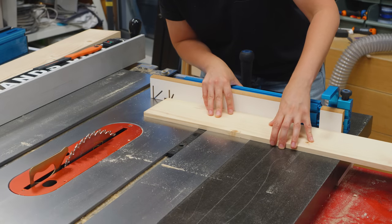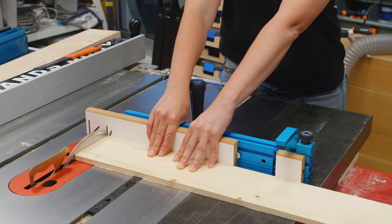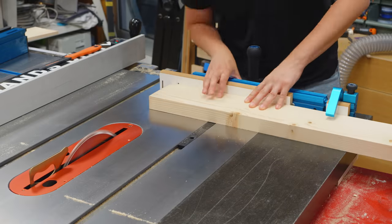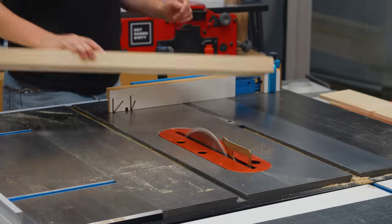First I made a crosscut with the stop block out of the way to square up one end of the workpieces. Then I flipped them and made the final cuts.